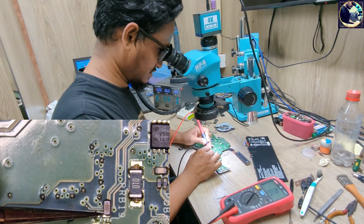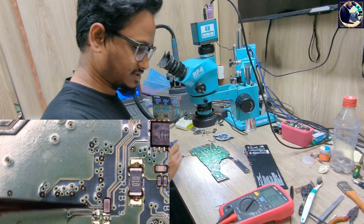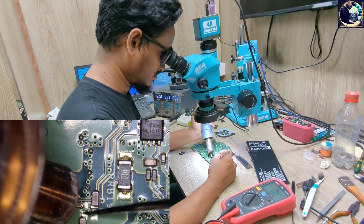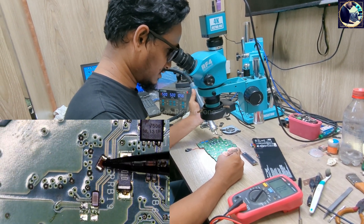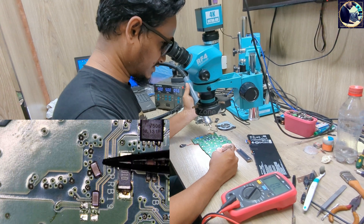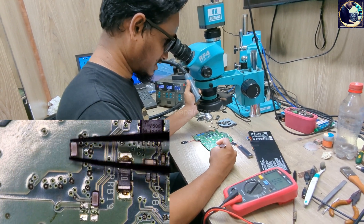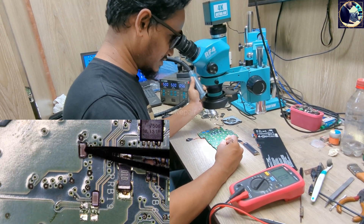Here we got our problem. This capacitor is shorted to ground. As you can see, it looks fine — there is no crack, no blown component, or anything else — but this capacitor is bad.